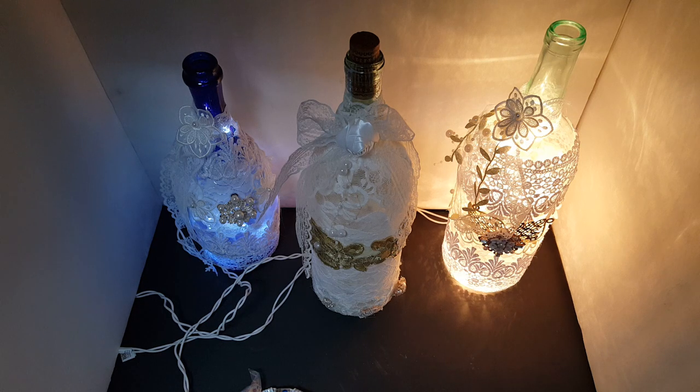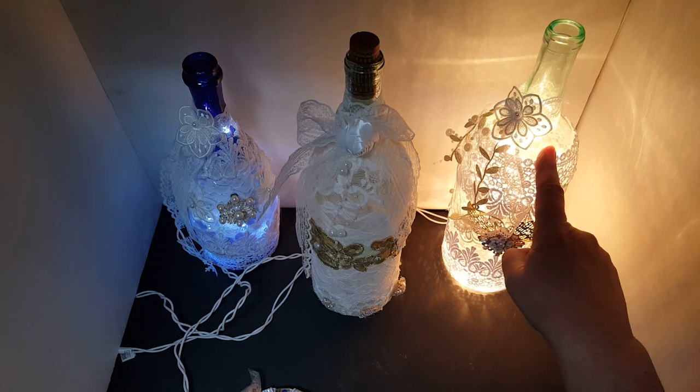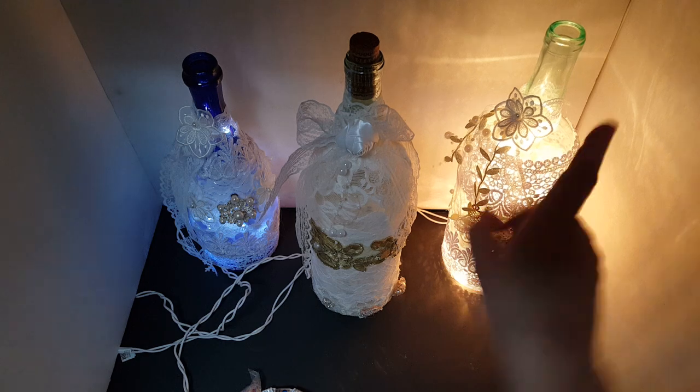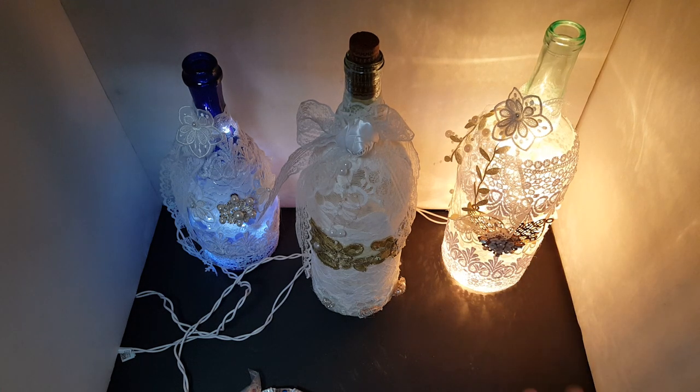Hey everyone, I've had some requests for a tutorial on these wine bottle twinkle light lamps. I know they're not actually Dollar Tree crafts, but technically they are because I got the twinkle lights at Dollar Tree, so that should count. Anyway, I'm gonna give you a quick rundown of what you need. These are super simple and really cute and make great Christmas presents, and you can personalize them any way you want.